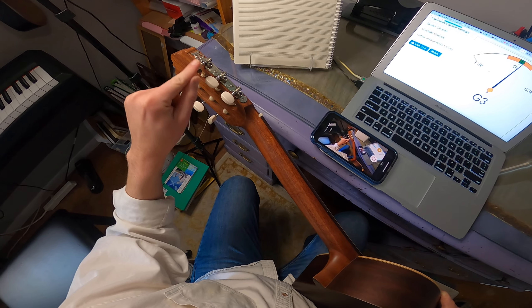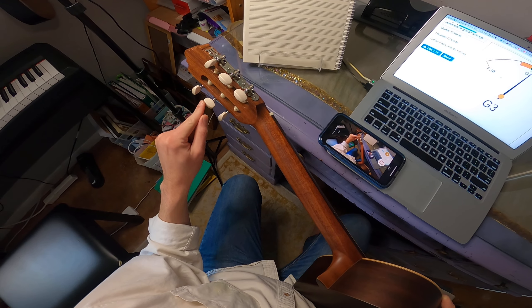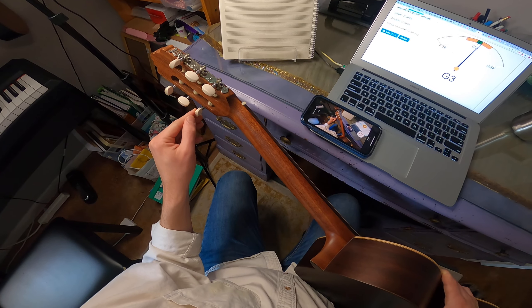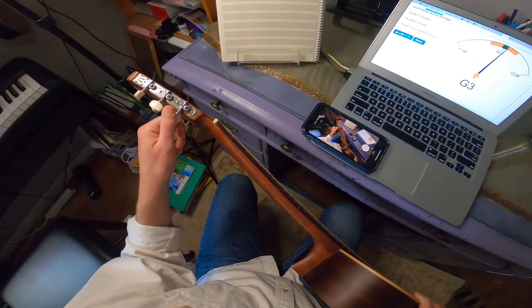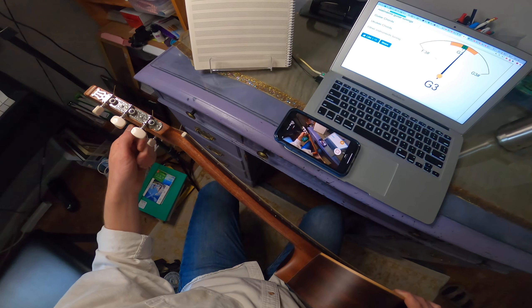Next string, number three, is G. Checking the screen — the needle is actually not standing up straight and the color is no longer green; it's gone into yellow territory. So this note is not perfectly in tune, and we'll come back and fix this one in just a sec.